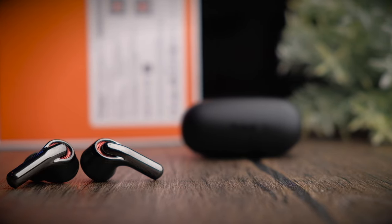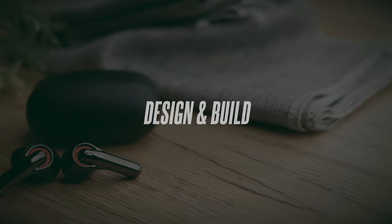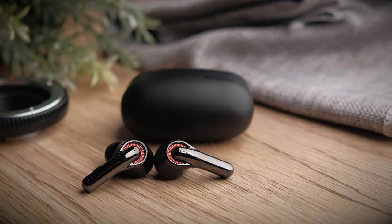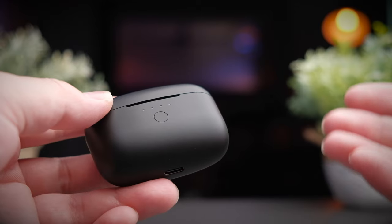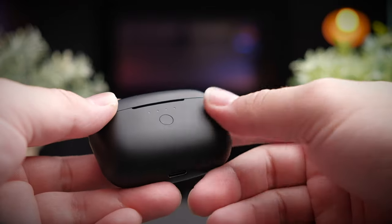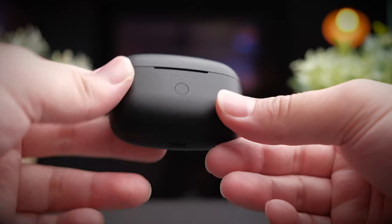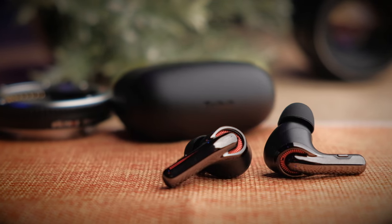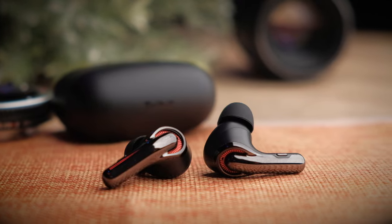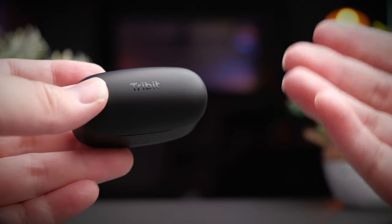The C1 is designed like most TWS earbuds you'll find in the market, and the case itself is very similar to what you get with the likes of Orky or Halo. But the C1 is not made with cheap materials — it comes with a super nice rubberized plastic finish that gives the earbuds a very nice grip when you hold them. This material also means it doesn't get scuffed up easily. At the top of the earbuds you get the nice 3bit logo in a gloss black finish.